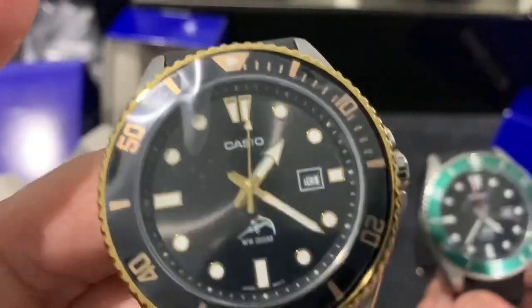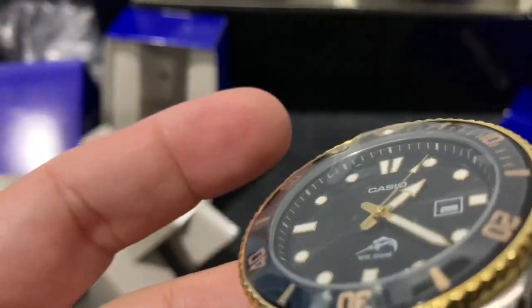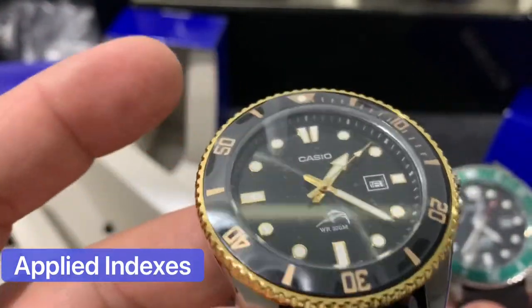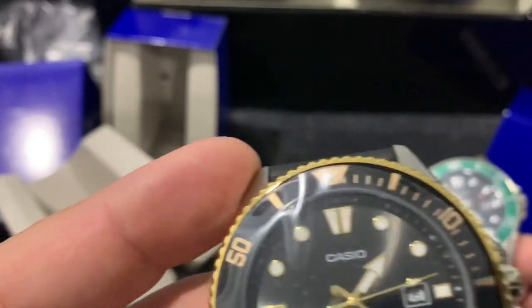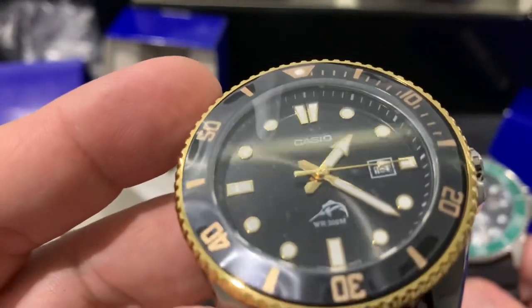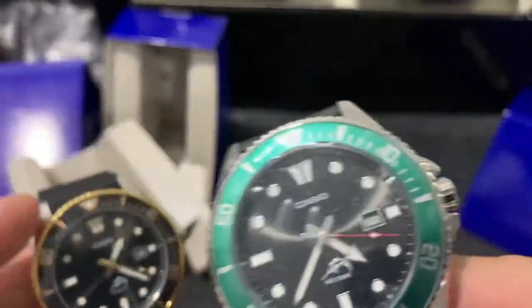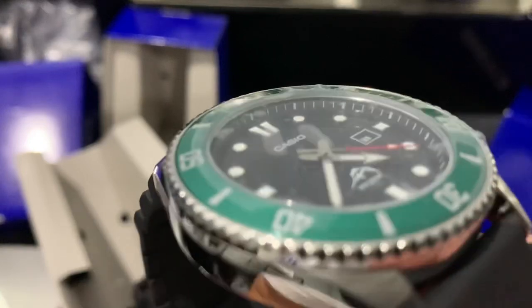So nice - look at the hands, they match the gold. The indices also have gold inlaid. You can see these are applied indices as well because there's gold on them. And this one has silver indices as well.